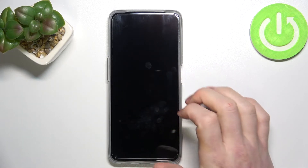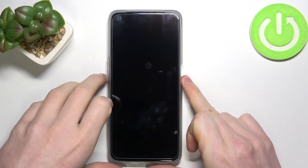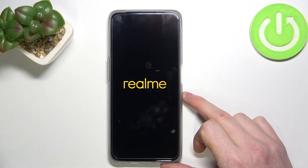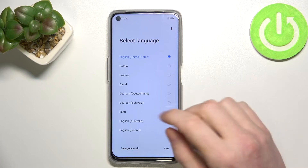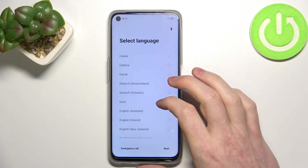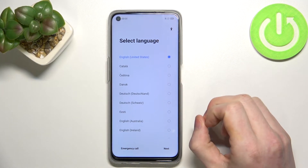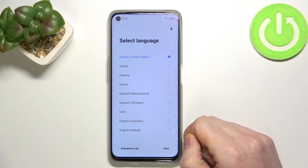Wipe successfully. Press OK, and now the phone should boot itself back. The phone just restarted — it took some time, so don't panic. It takes about five to seven minutes to actually fully restart.